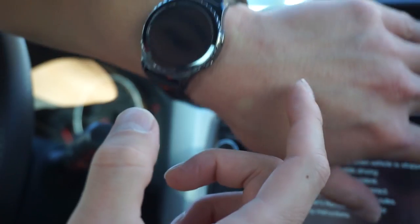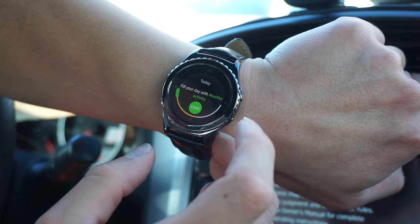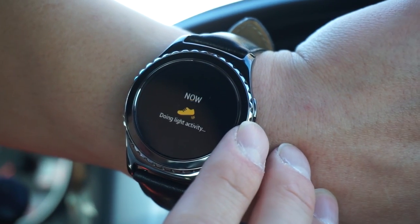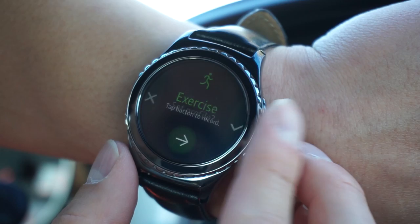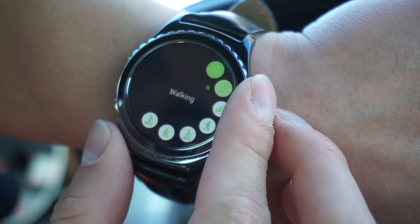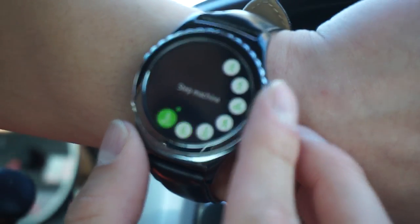Here's S Health. It's telling me to fill my day with healthy activity and start doing light activity. I have zero steps so far. Under exercise, you can tap to record — they have running, walking, cycling, hike, elliptical, trainer, exercise bike, and step machine.